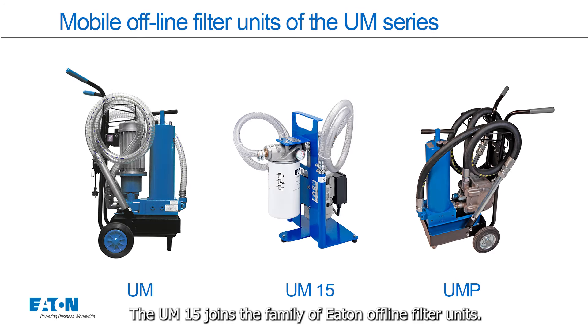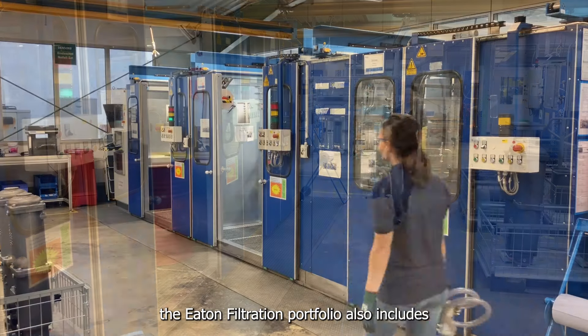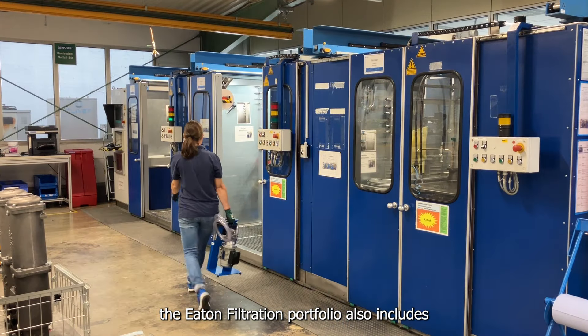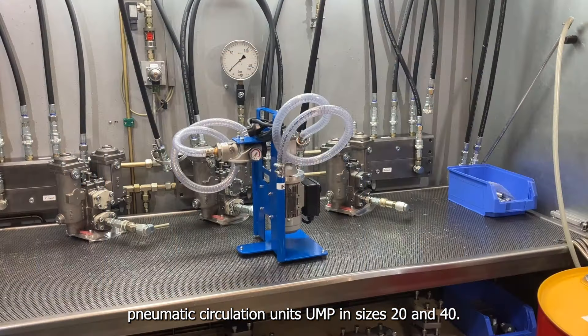The UM15 joins the family of Eaton Offline Filter Units. In addition to the UM units in sizes 20 to 125, the Eaton Filtration Portfolio also includes Pneumatic Circulation Units in sizes 20 and 40.